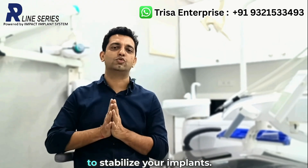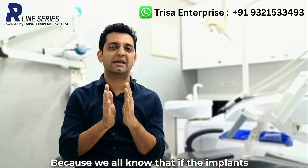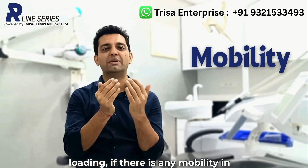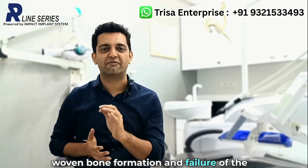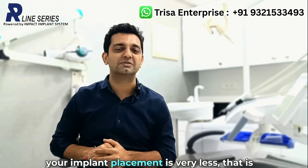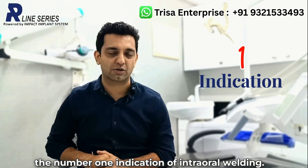Intraoral welding is basically done to stabilize your implants, because we all know that if there is any mobility in the implants during the time of insertion and loading, there will be soft woven bone formation and failure of the implants. So if you feel that the torque achieved during your implant placement is very less, that is the number one indication of intraoral welding.